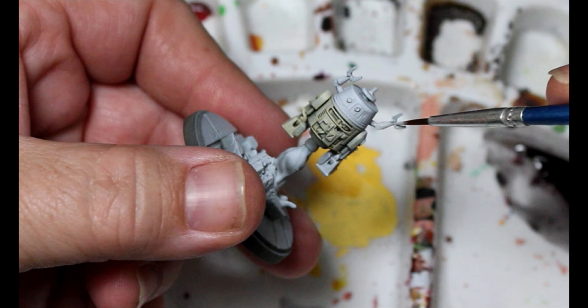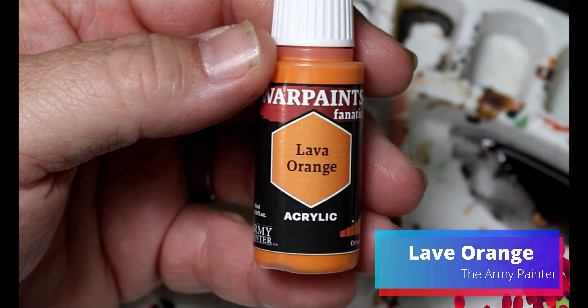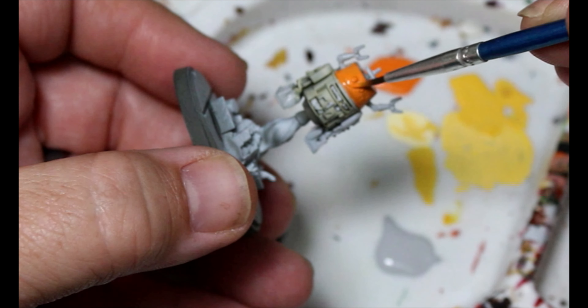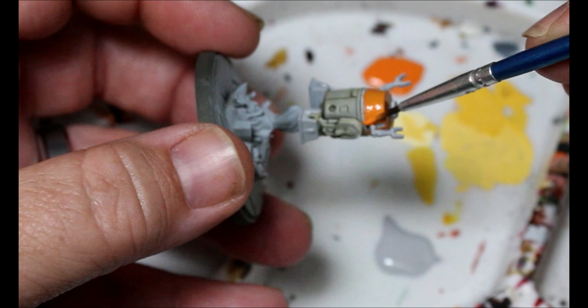I guess they're not eyes — robots are hard. And we're going to take some Lava Orange here. This is just going to go over all the top part of the head. It's so weird because it's not a person, but anyway it's going on his robot head.